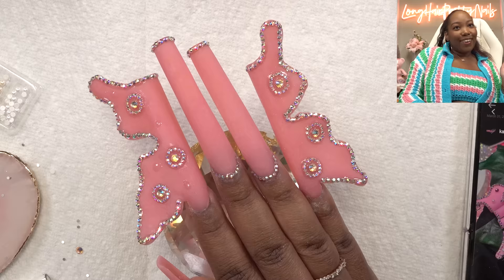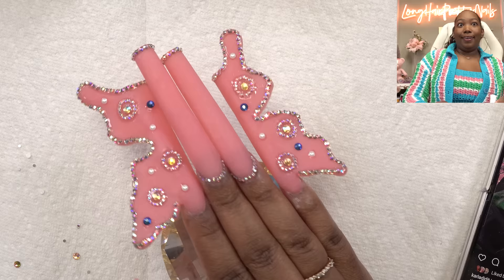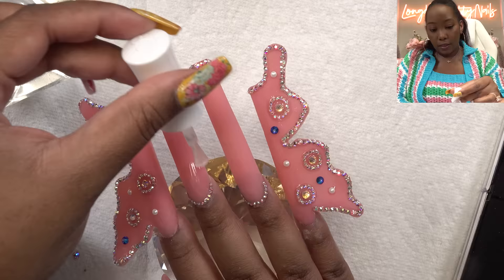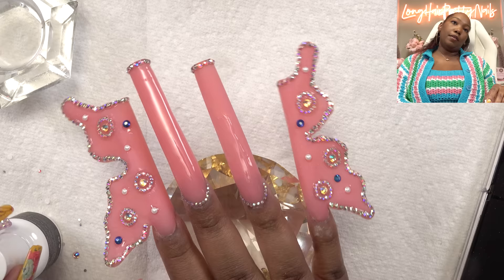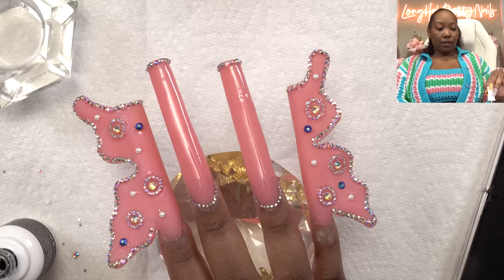We got all of the circle crystals done and now we're going to go in with the pearls. This is what I got so far — now I'm going to go in with my matte top coat. Let's give y'all a little idea of what it will look like if I kept it glossy, but this is just going to make sure that it's uniformly matte.